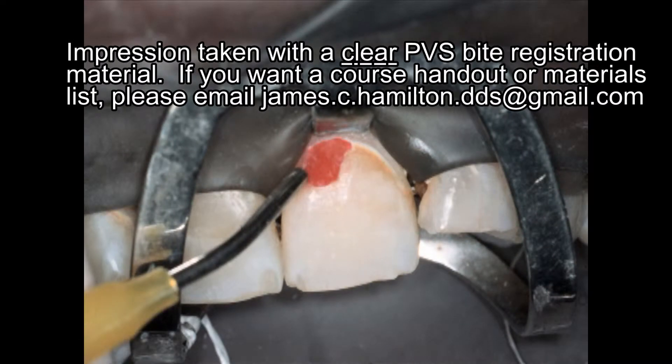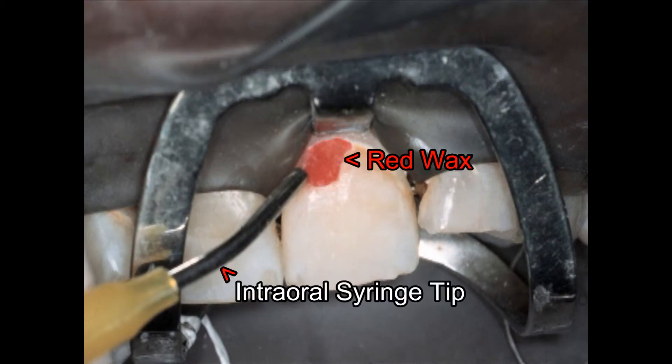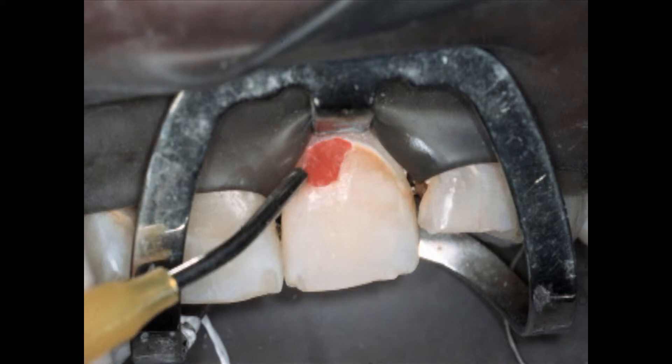Go ahead and take your impression. It's important here that this tip doesn't mar the surface of your red wax, otherwise that marring is going to show up in your composite and require you to do more finishing.